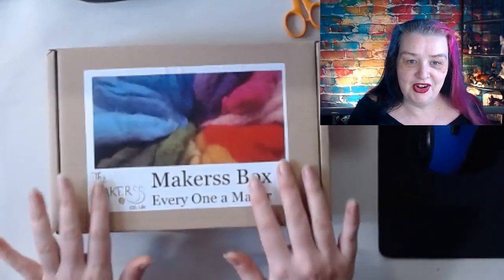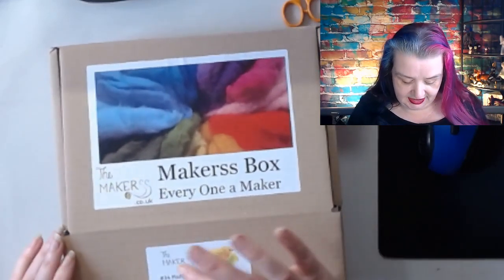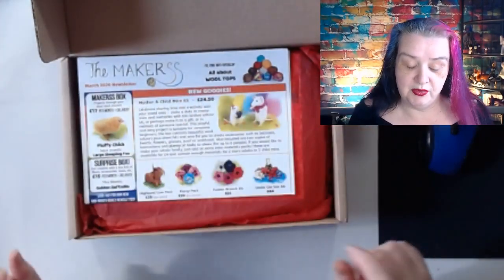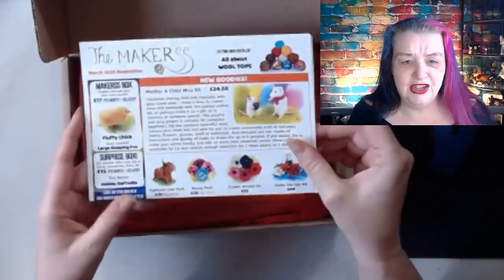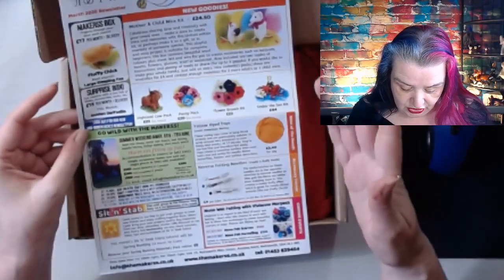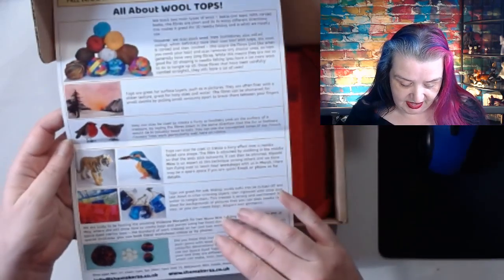I'm excited to open this box! I unwrapped it from its beautiful red packaging to make sure I was opening the right box - I've got two. We're going to have a sleeping fox to do after that. So into the box - here it shows us what it is. I'll tuck the lid under the laptop. This is what the boxes look like every time. We get a newsletter - I'm impressed they manage to print and create a newsletter and everything.